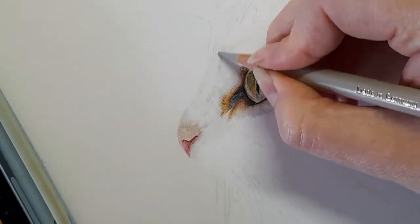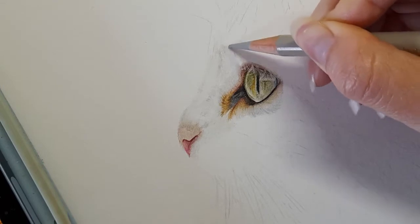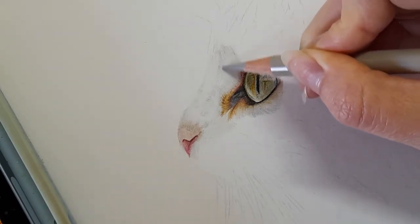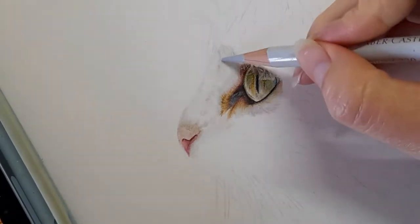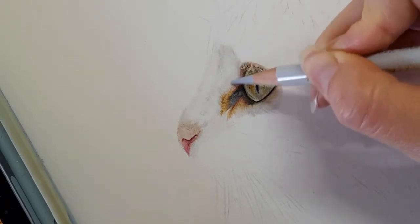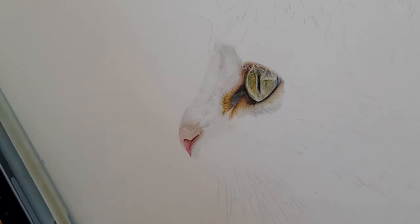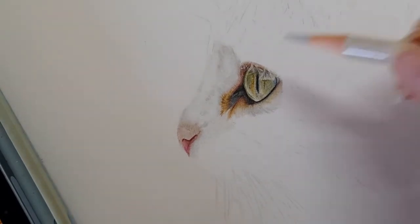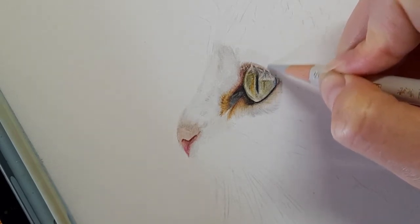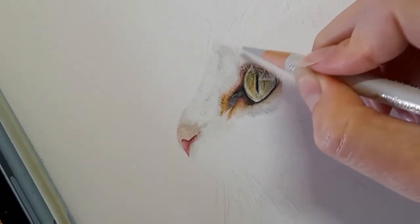I'm just going to start to bring in that shape so we can see where the marking is going to start. It's also adding some detail into the white fur here as well. I'm taking my cold grey one. Back to the warm grey one — I'm just going to come in with the base layer. Now we've got a few white hairs so I'm going to add them after with a slice tool.